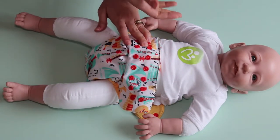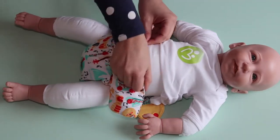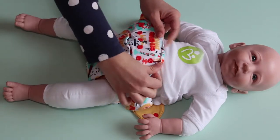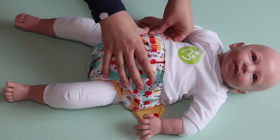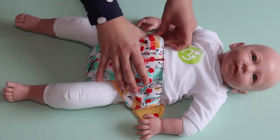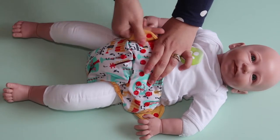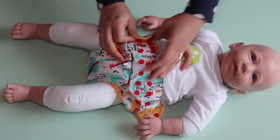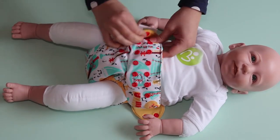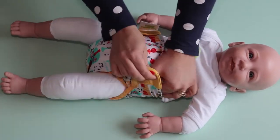As baby grows and becomes a toddler or older baby, the fit you'll find is probably more comfortable just below the belly button. But for smaller babies we will do it with the smaller setting and around about the belly button. Once you've got your legs sorted you then work out where your snaps are going to go, and what you really want is it to be snug but not too tight.